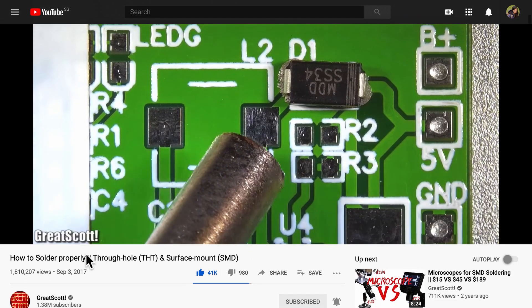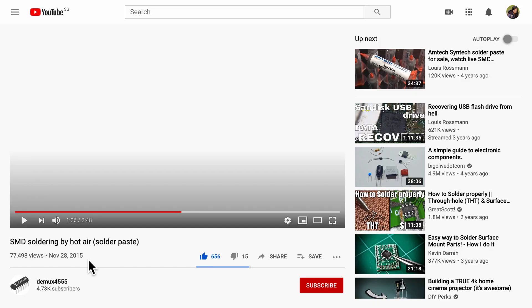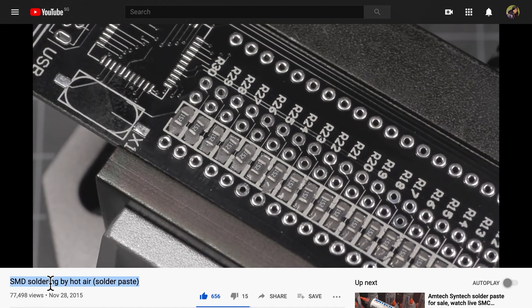I have yet to try this hot air gun for actual soldering, maybe because I already have a soldering station. But I found many resources online using solder paste and blowing the hot air gun over SMD components. One great video by GreatScott covers soldering generally — from through-hole to SMD and finally hot air gun use. Another video goes through the entire process of soldering with solder paste and very small SMD components on a full PCB.